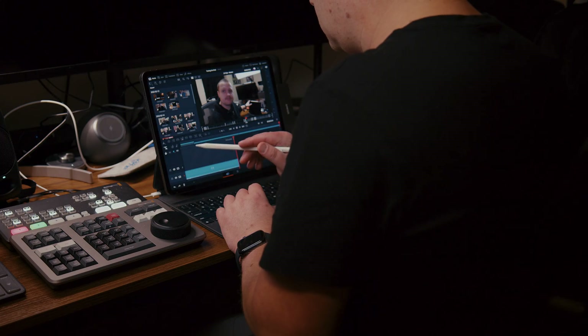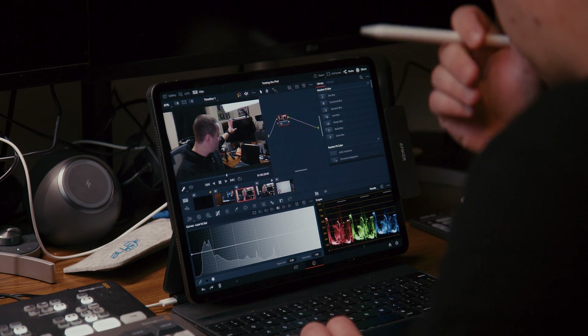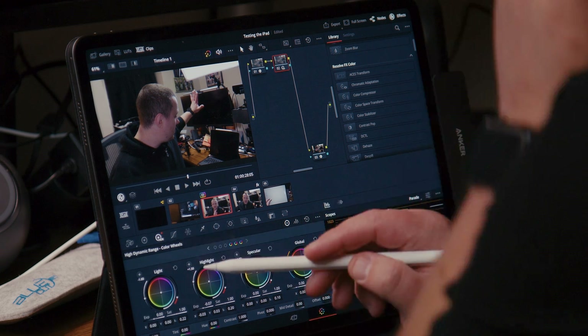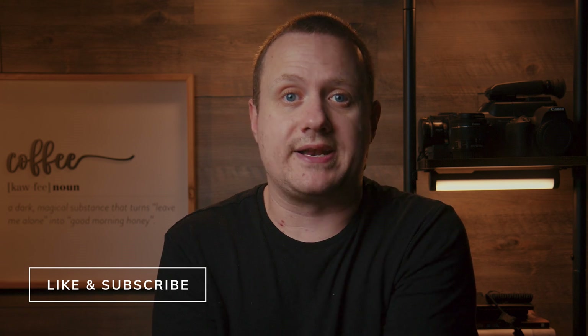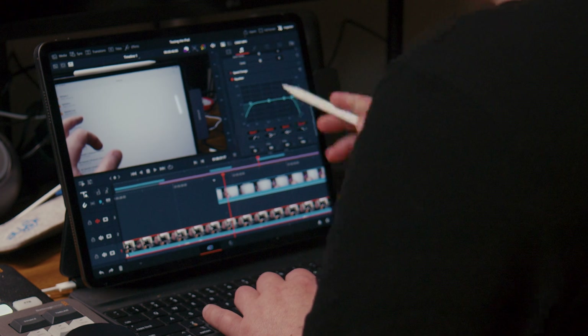Between the Cut and Color pages, you can pretty much do everything you need to do to make a basic video for YouTube or other social media platforms. The iPad version of DaVinci Resolve also supports the Apple Pencil, keyboard shortcuts, and the Speed Editor — so it's actually super easy to cut a video on the iPad. You can use DaVinci Resolve as a primary editing app if you're making basic videos for YouTube or other social media platforms.